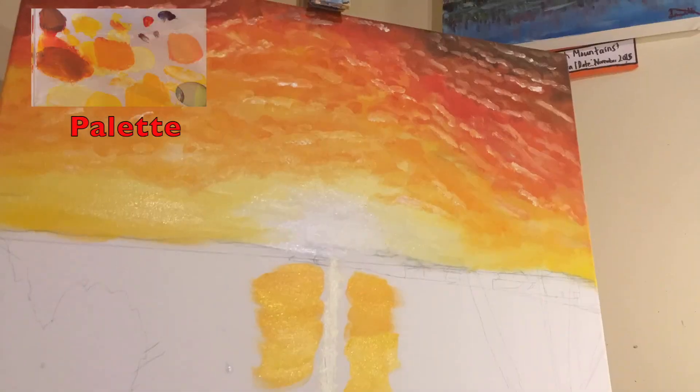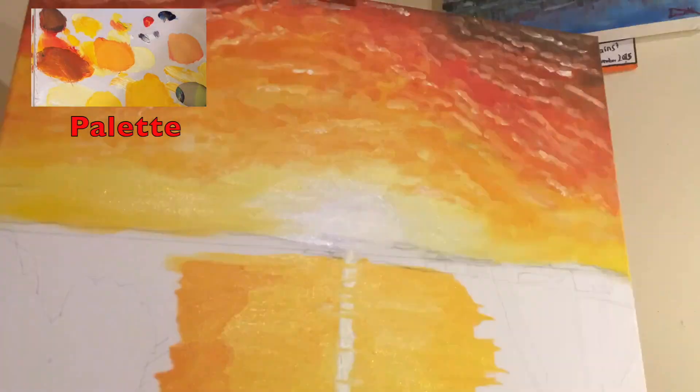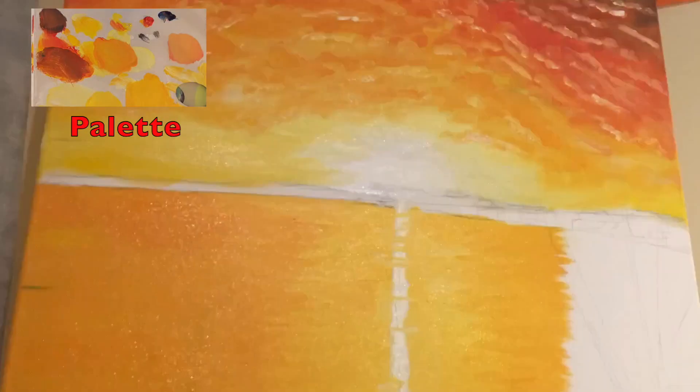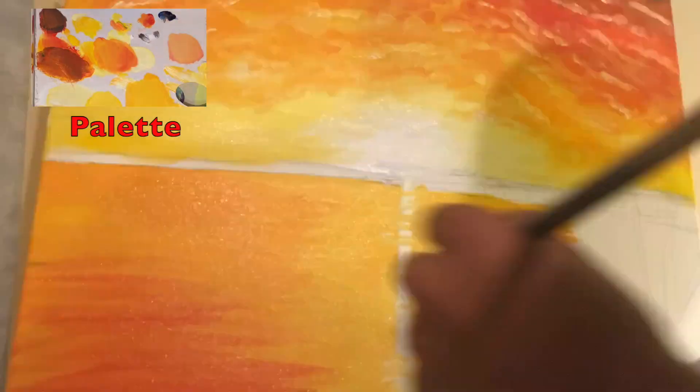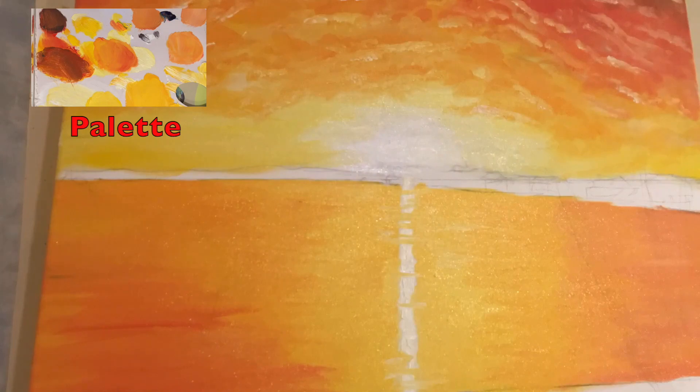Then I begin adding the reflections on the water, using a straight column of white down the centre where the sun's reflection is, and adding light cadmium yellow outwards, building it up with oranges and reds towards the corner of the border.